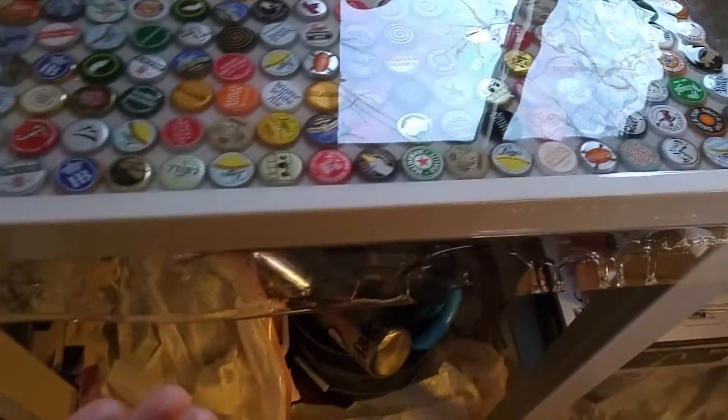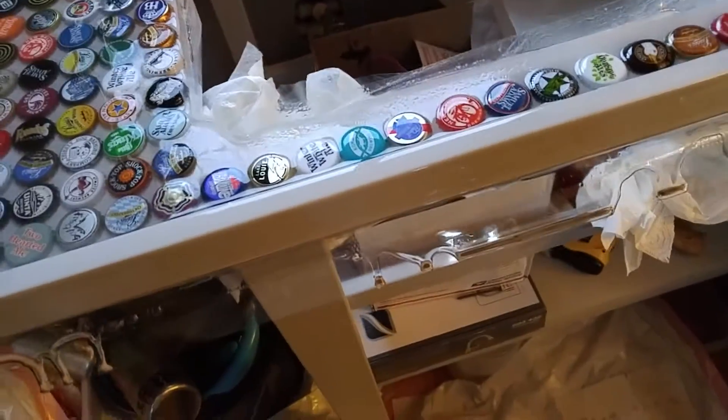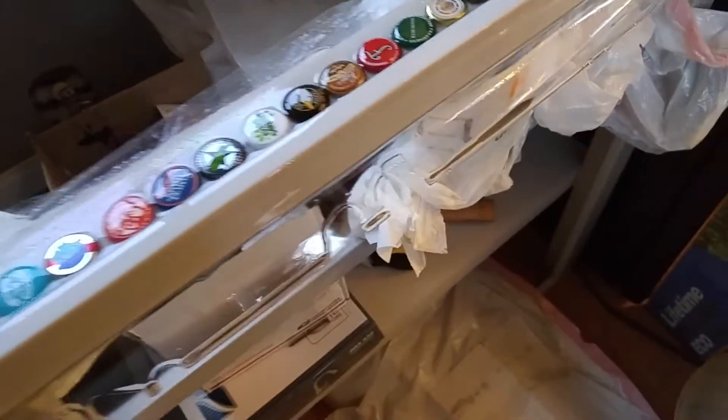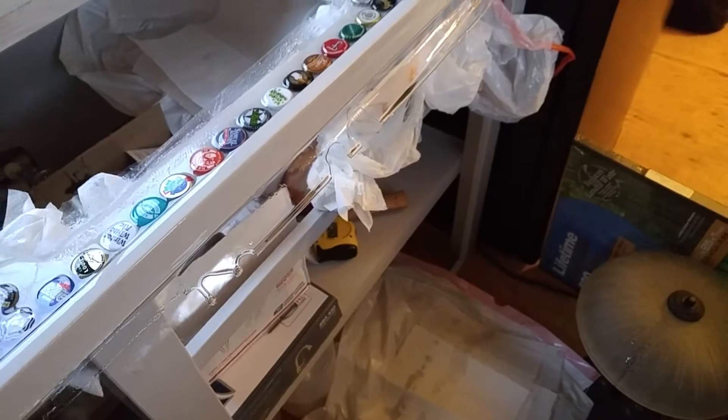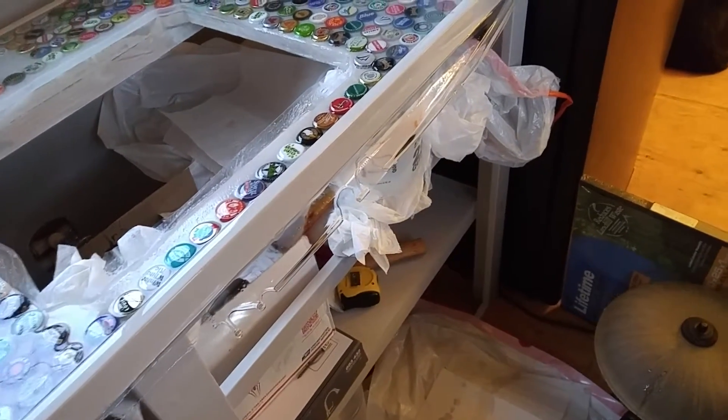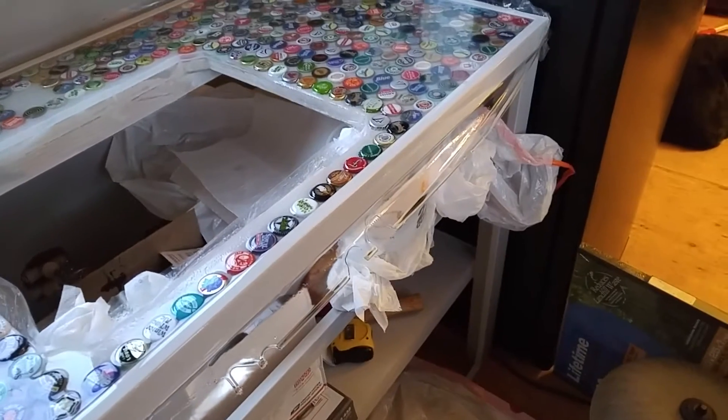And since the tape fell away, I'm going to brush epoxy on this front edge, since that'll be beat up by bumping into it. It really made a mess. I did it inside only because of the temperature — it says it has to be at least 70 degrees to work it.